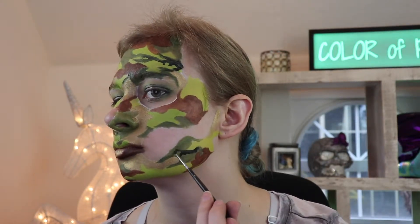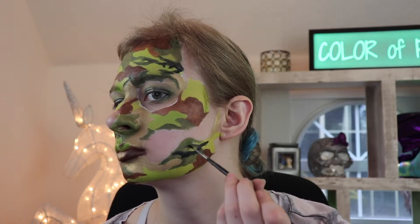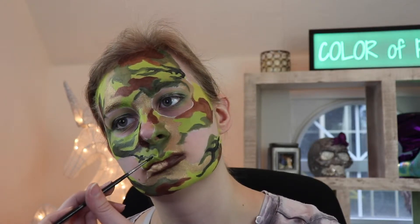One thing I did differently than the other looks was that I added black on top of the other colors to add more layers. This will make it look more like camouflage, especially since it's green. The squiggles for the black are a lot skinnier than the other colors.